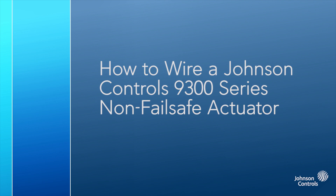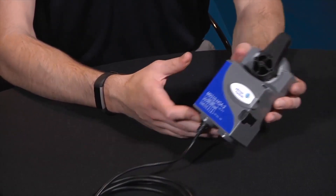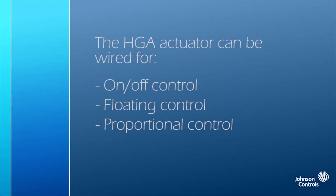In this video, we'll be talking about wiring a Johnson Controls M9310-HGA Direct Mount Actuator. The HGA actuator can be wired for on-off control, floating control, or proportional control.